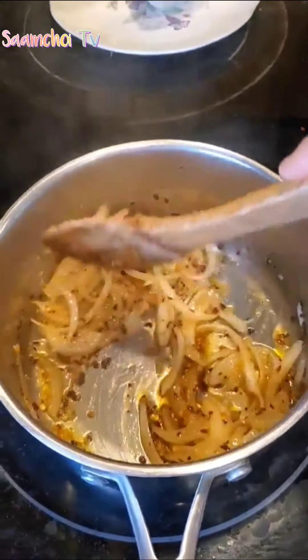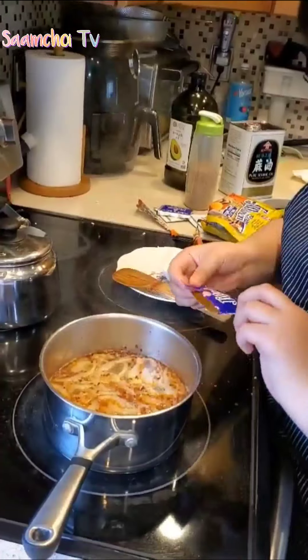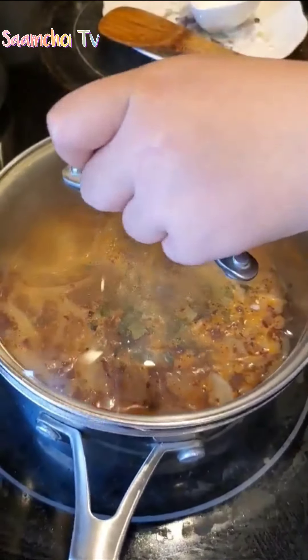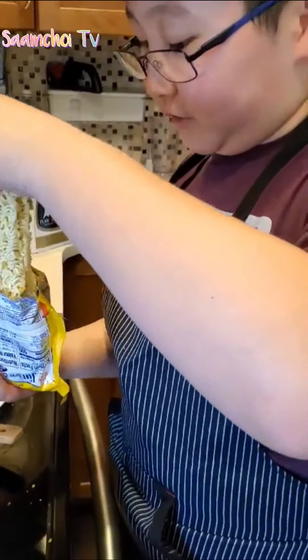We put water inside the pot, use the cap cover, and wait until the water boils. Then put the noodles in.